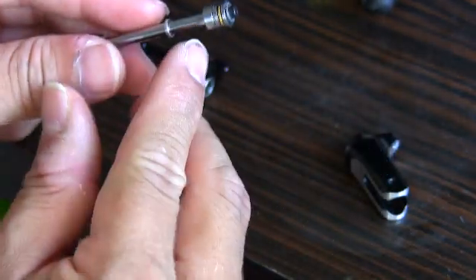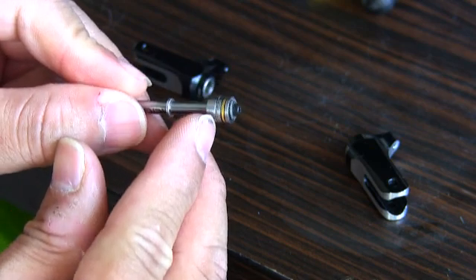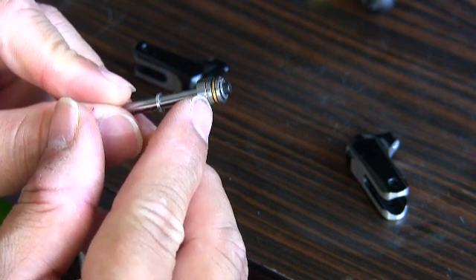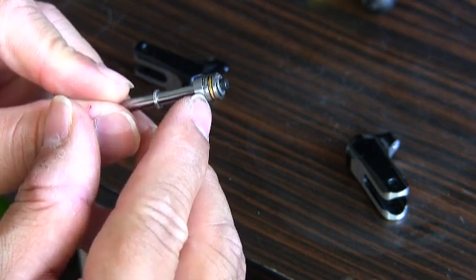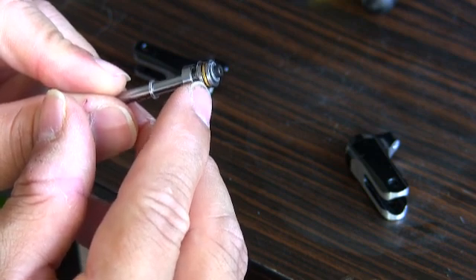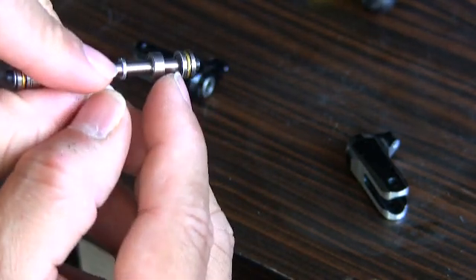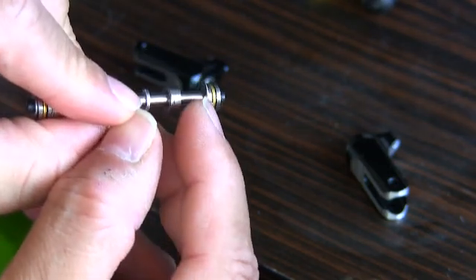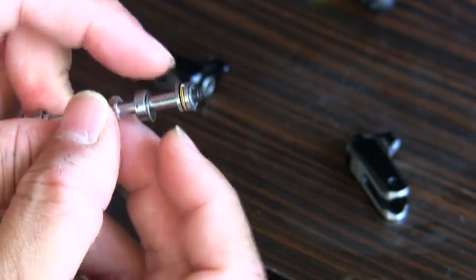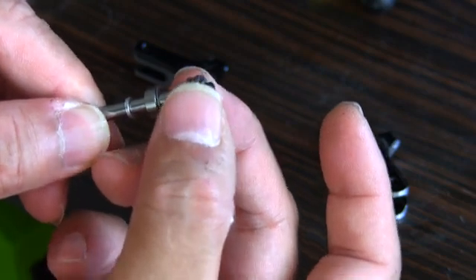The sequence of the assembly is: you have the bearings, then a very thin washer between the thrust bearings and the inner bearings. You can see there is a small thin washer here — let me turn it slightly so you can see it. This is followed by the thrust bearings.